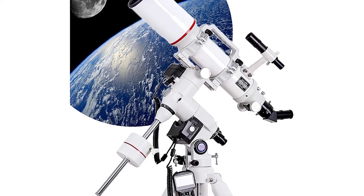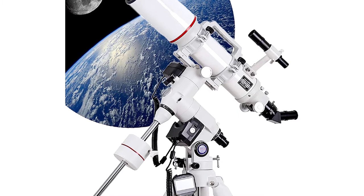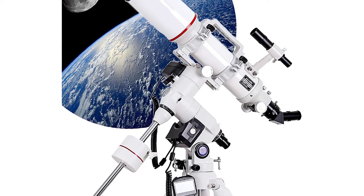Use an external power supply to connect the hand controller and input the star to control the movement of the telescope. Simple operation and full tracking. The built-in database contains 272,000 celestial objects.